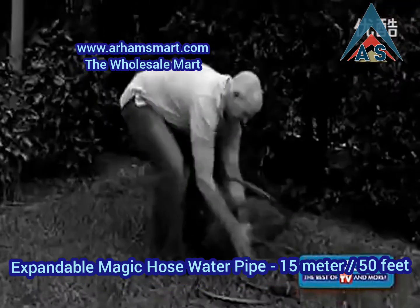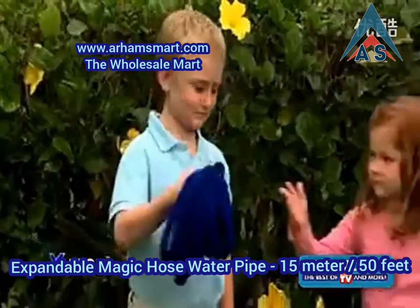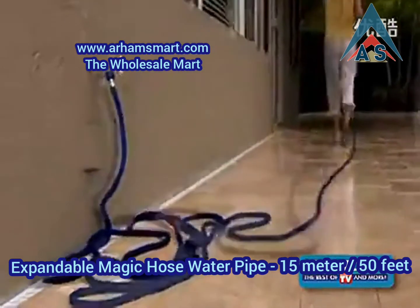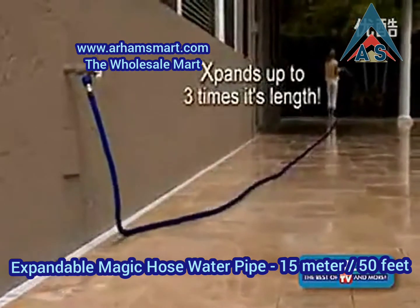Amazing. Ordinary 50-foot hoses are so heavy, but the X-Hose is incredibly light — a 50-foot X-Hose weighs only one pound. A dream to handle. Just turn the water on, and the X-Hose quickly expands up to three times its length, as you effortlessly guide it to where you need to go.